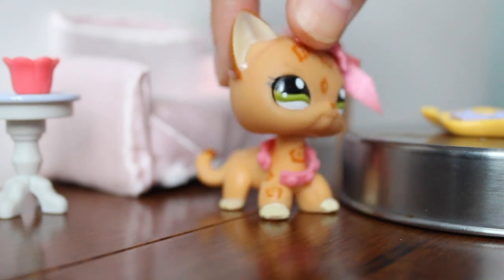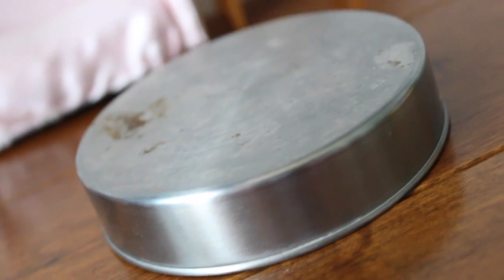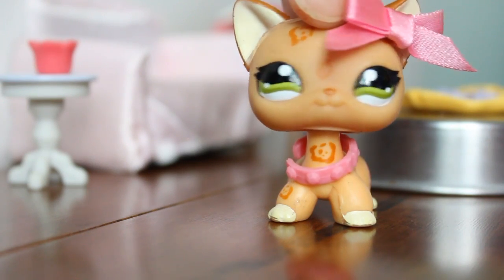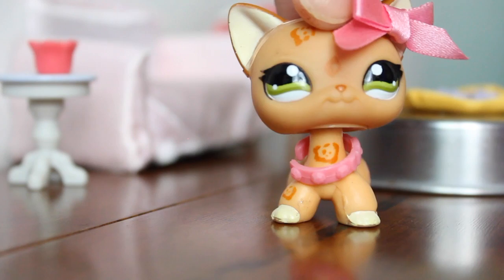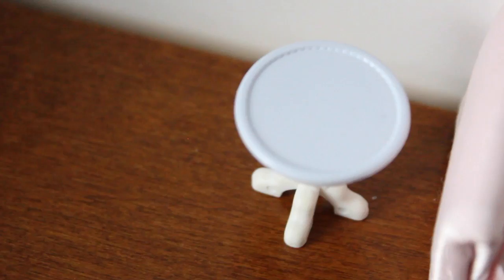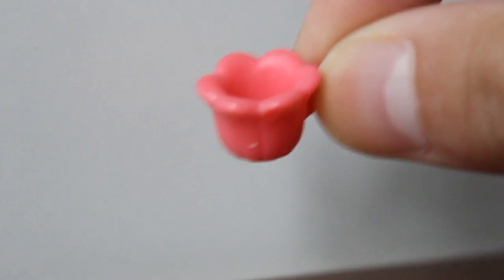First, I'll start off with this table. This table is actually a circular metal lid that came with a jar that I bought from the dollar store. On top of the table, I decided to place a tray of cookies that I got from a Barbie set a couple of years ago. Moving over, I have a small white and lavender table that I got from a Calico Critter set, and on top of that table I like to place this small pink teacup.